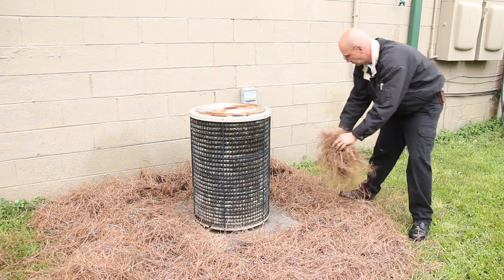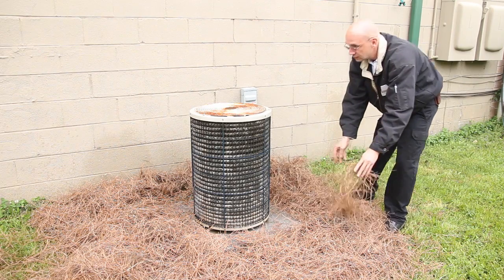Also, you can put pine needles around the outdoor unit. This will keep mud and debris from splashing up on the unit.